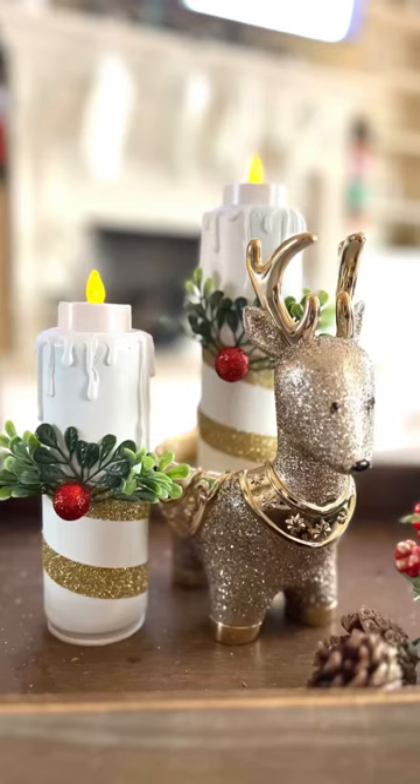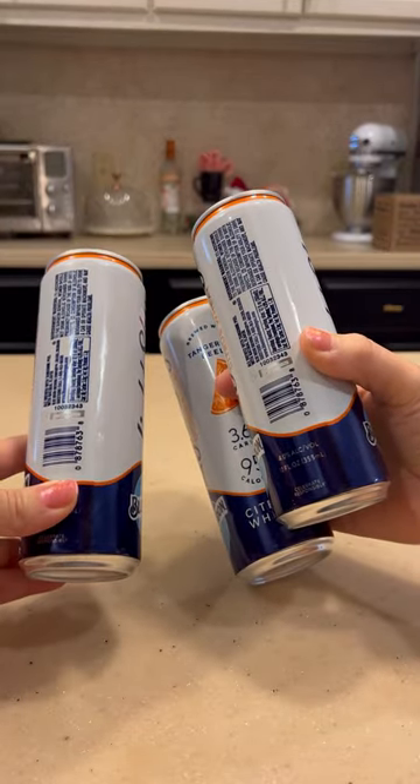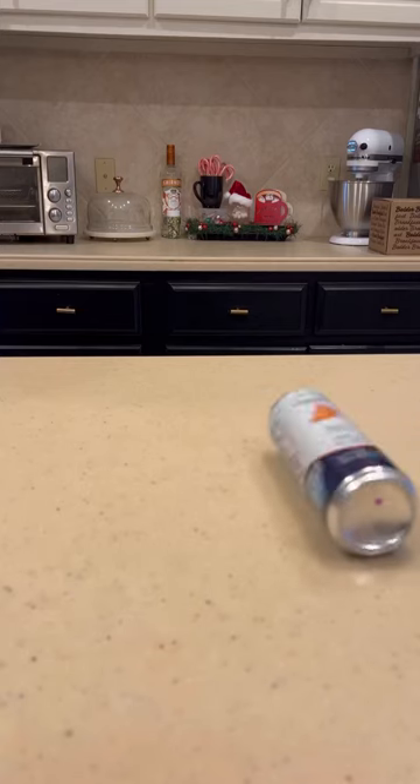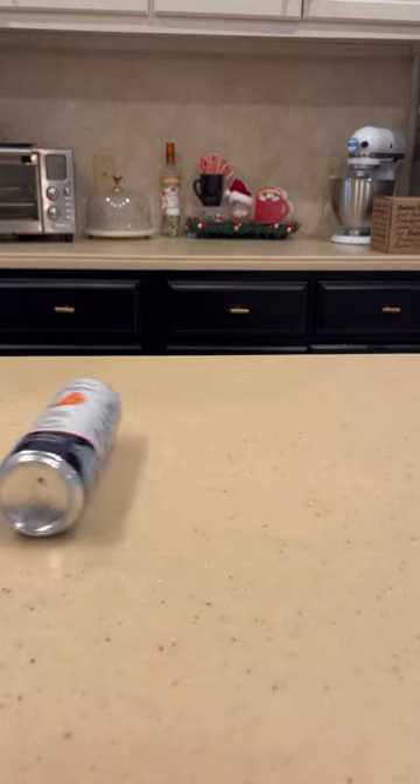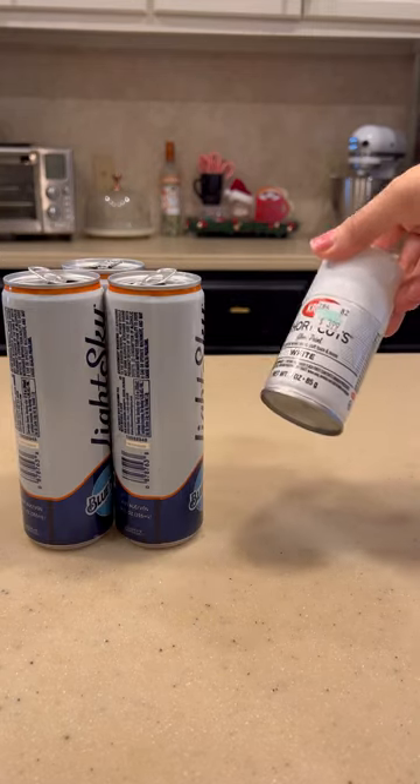Hi friends! Welcome back to Chantel Makes. Today we're making these faux candles out of beer cans. Now these are the beer cans that I'm using — they're not your typical shape. These ones are more narrow and thin, and I thought they were the perfect shape for pillar candles. So let's get our supplies together.